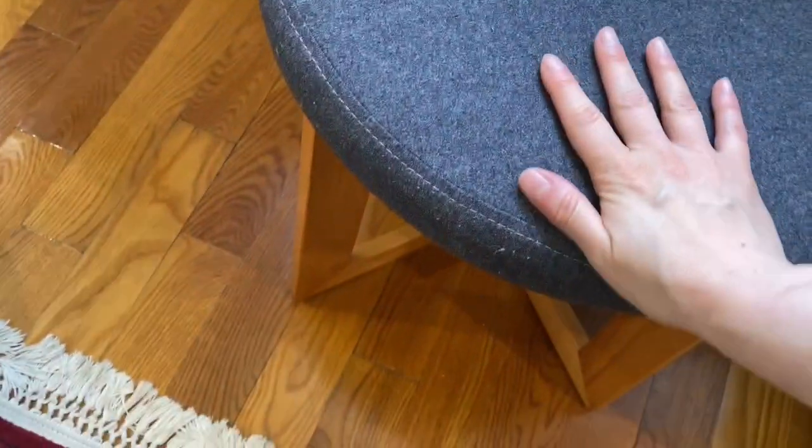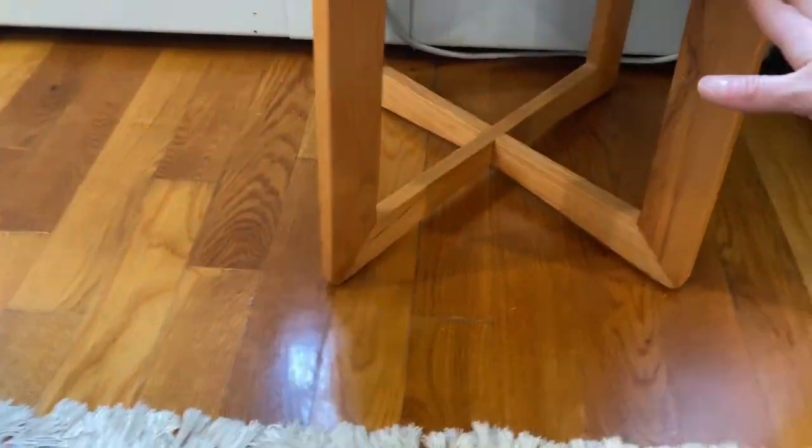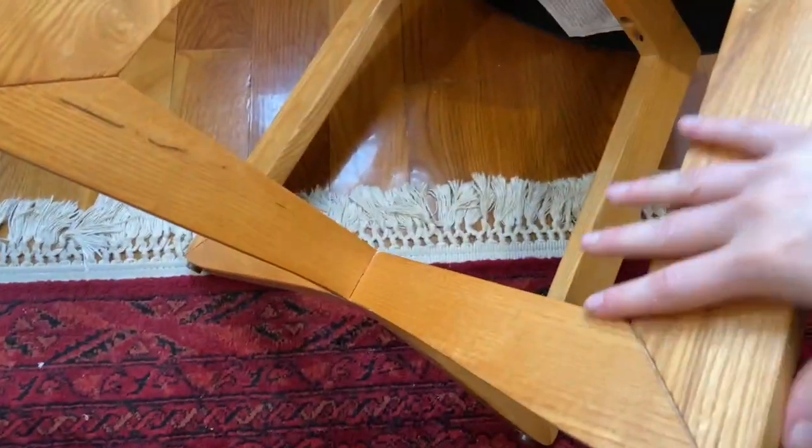I love that it looks clean and doesn't need any special treatment. The wooden legs look really good. It's pretty light, you can move it around.